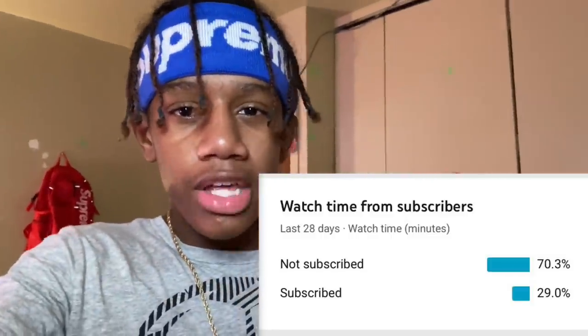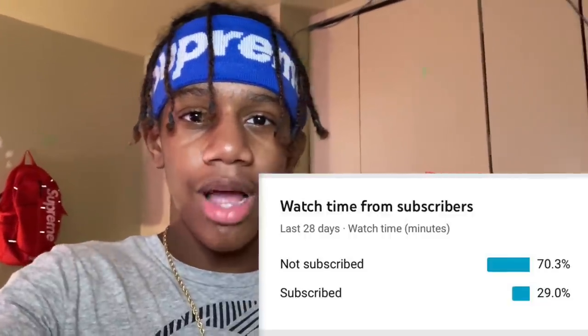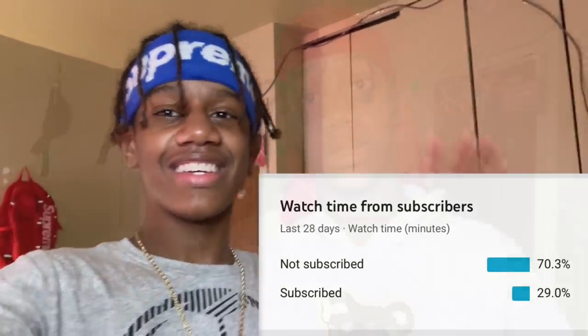As you can see, 70% of people that watch my videos are not subscribed, only 20% are subscribed. What are you guys doing? Hit the subscribe button, come on now. Roll to 100k, let's get it. What's good?